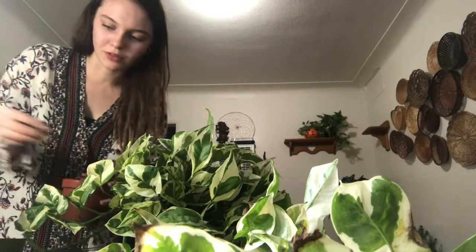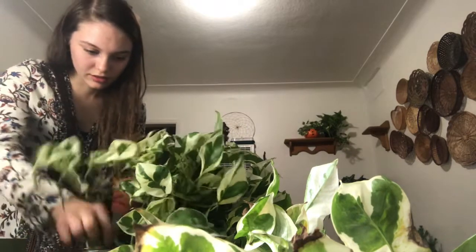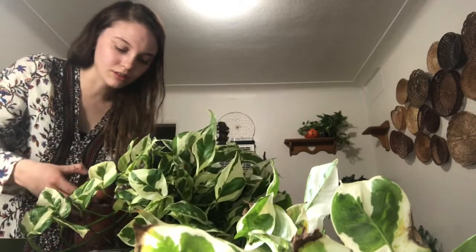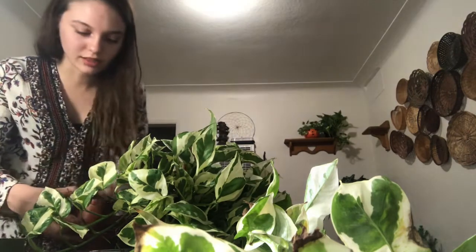You don't want a whole lot of broken roots in the soil because you don't want them to start rotting in the soil and you don't want that to lead to the rest of your plant rotting. So if you reuse a lot of the soil like I do, just make sure to pick most of them out. As long as I do that, it seems to be okay.